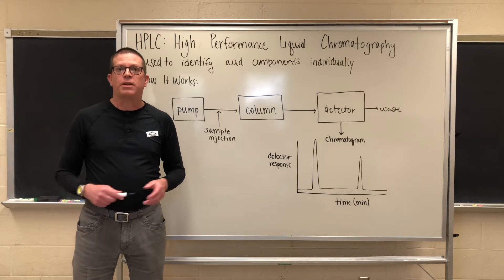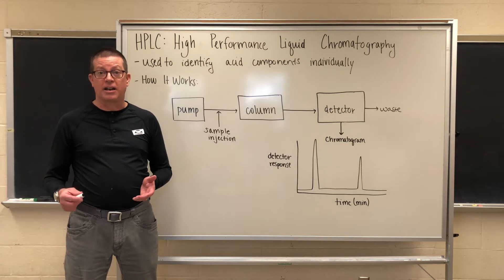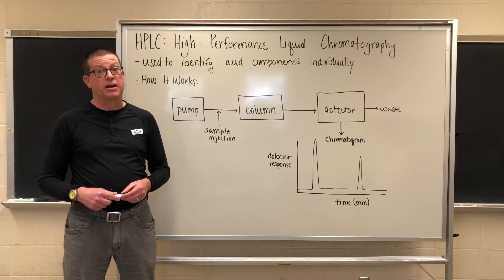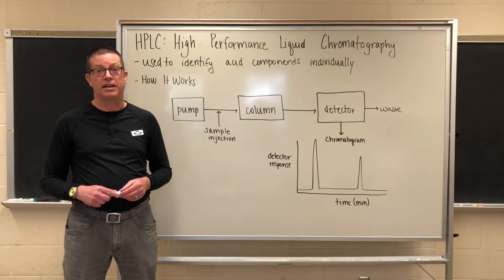As a quick review, pH is a measurement of the concentration of the hydrogen ion in solution, whereas titratable acidity, or TA, is a measurement of the concentration of the total acid in solution, bound and unbound, in terms of the hydrogen ion.